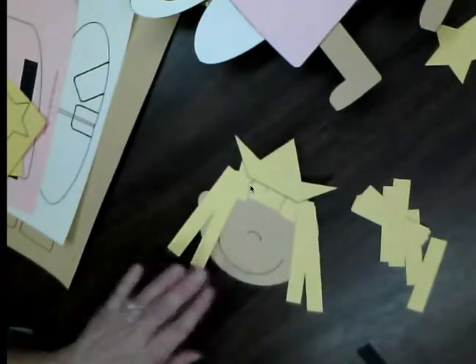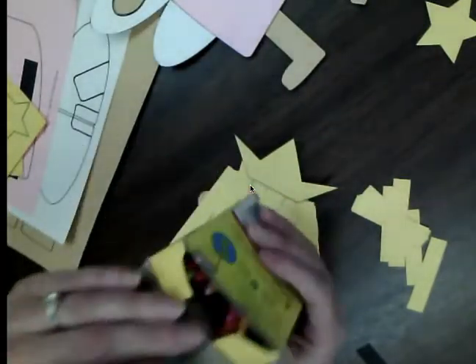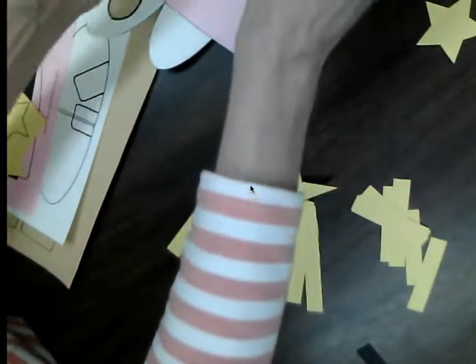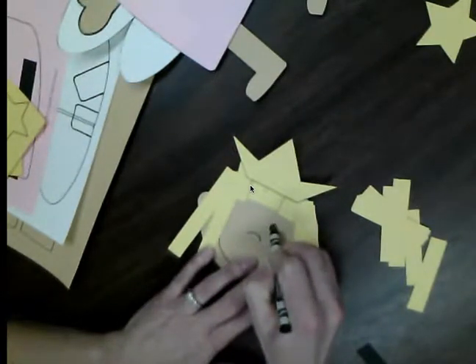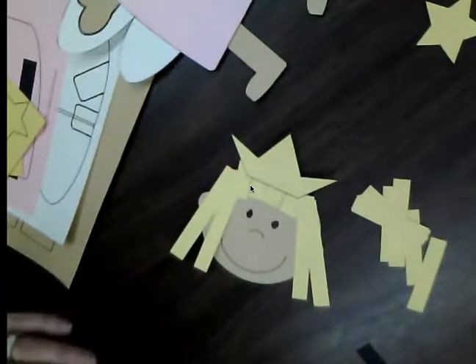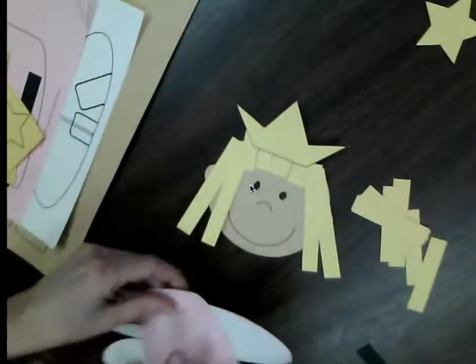When you've got her hair and her crown on, you'll notice that her eyes are missing. Take out your crayons and find the black crayon — or maybe you want her to have blue eyes — and draw some eyes on your fairy Alice. Now she looks much better!